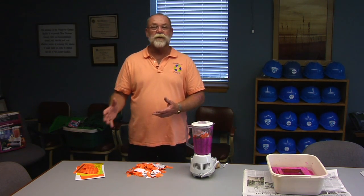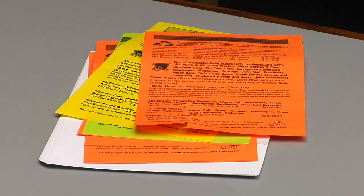They start out with old paper that's brought to their facilities. When it's shredded, it's also bleached out, so all of the ink and everything is taken off of it — the coloring is bleached out of it.